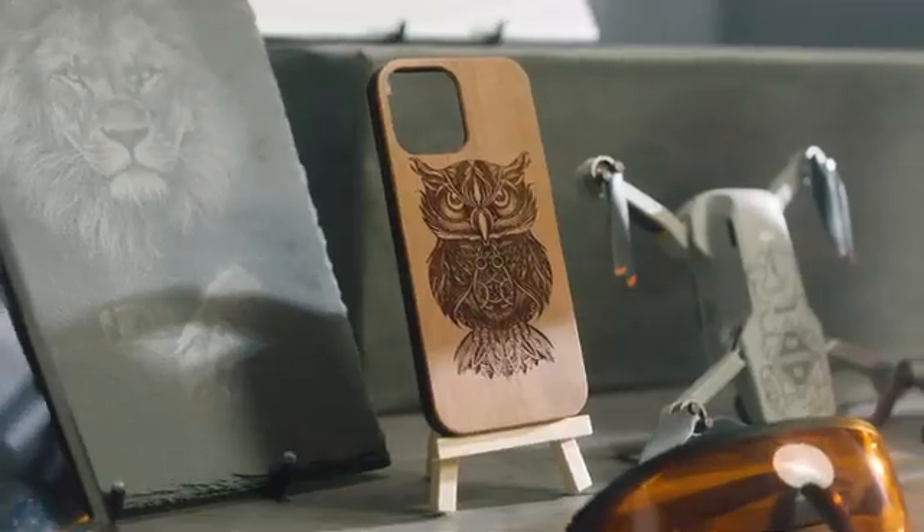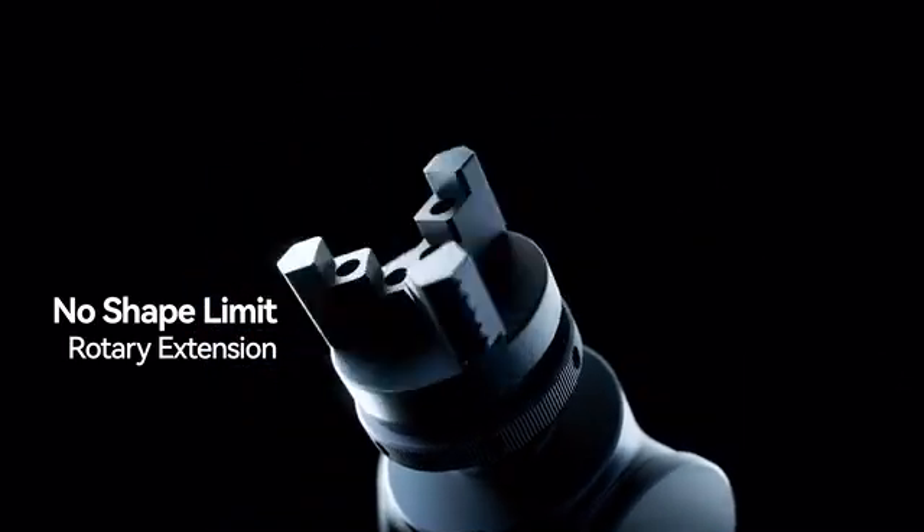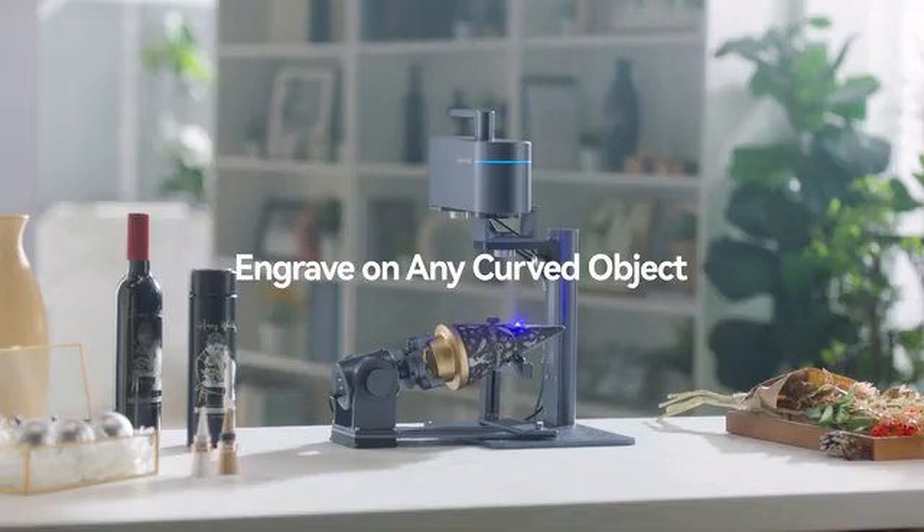To further enhance the user experience, LaserPacker 4 introduces a new adjustable rotary axis attachment that allows you to engrave on any curved object's surface.